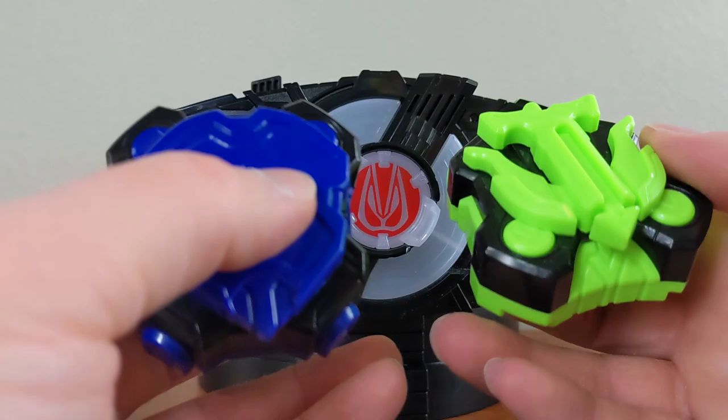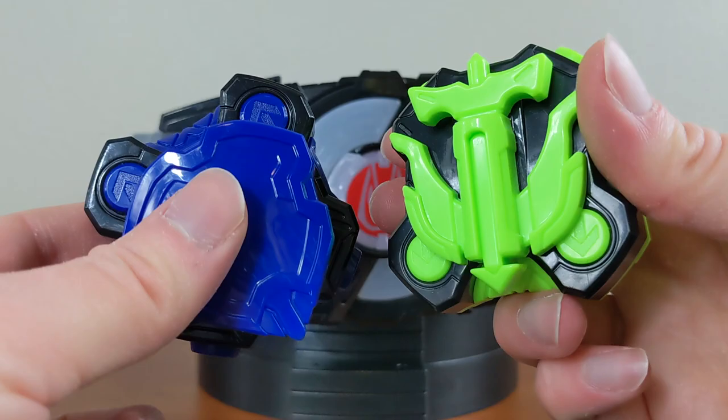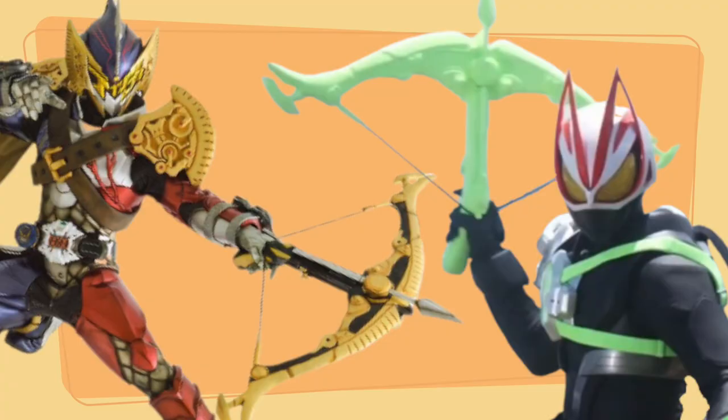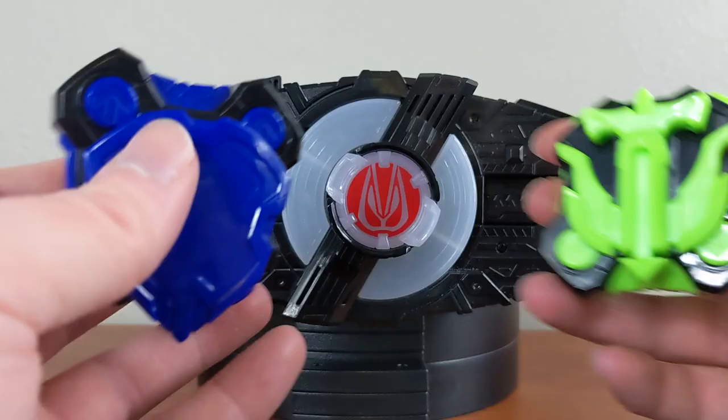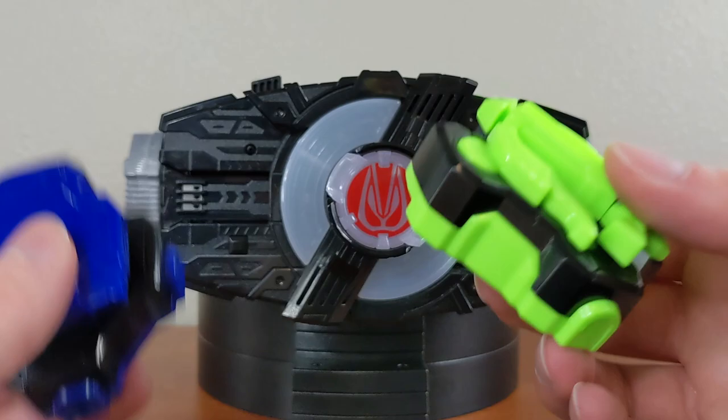Just like Hammer, every weapon in Kamen Rider Geats with these weapon buckles is repainted from a previous Kamen Rider series. Arrow is actually the weapon used by Kamen Rider Zolminus, painted green, and the Shield is the shield module from Kamen Rider Fourze, painted blue — and the colors here reflect that. This set comes in at around 800 yen, so roughly eight dollars total, about four dollars per buckle. How could you not want this?